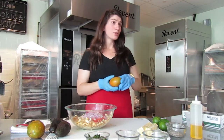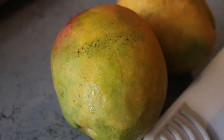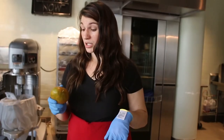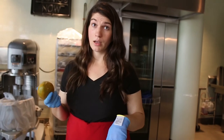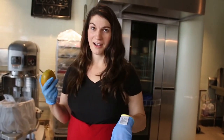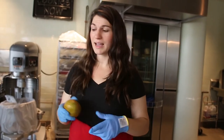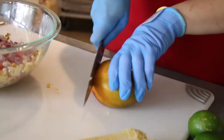Next we're going to do some mango, and I'm going to show you how to cut it. Mangoes can be super tricky because of the way the pit is, but I'll show you an easy way. Just a note: always wash your produce even if you're going to peel it — you don't know who's handling it in the grocery store, what chemicals were used, or anything like that. So even if you're going to peel it, you should always wash it.